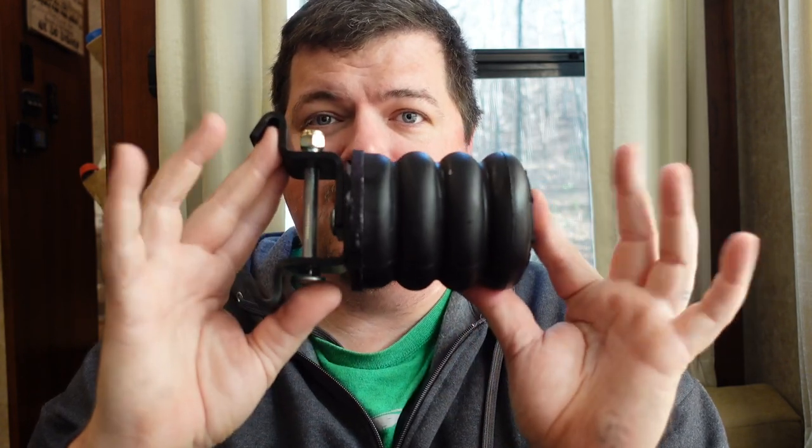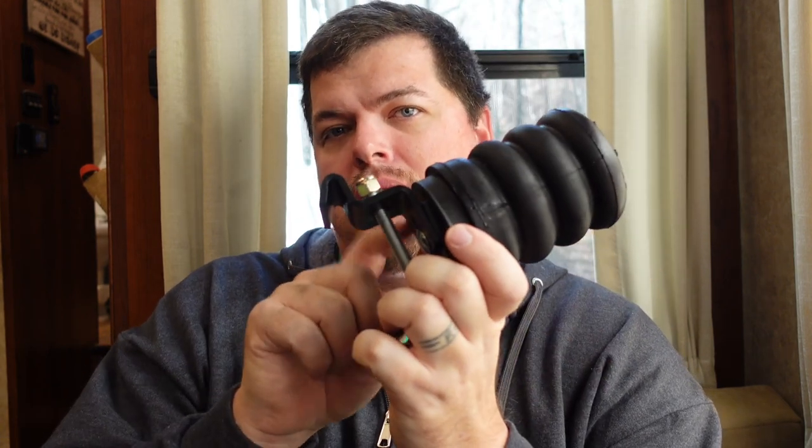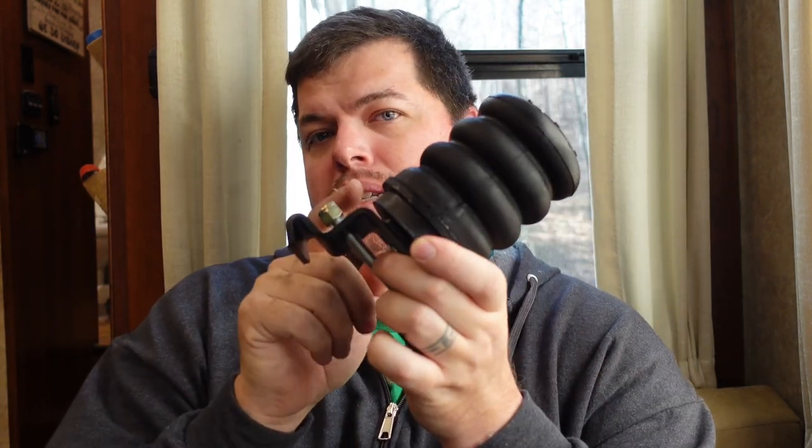Basically, that's in a nutshell how this thing is assembled — it's a very simple piece of equipment. You'll notice there are two different heights between these two Sumo Springs because I actually have a spacer on one of them. My rear axle has a little more gap between the spring and the frame of the trailer, so I had to add a spacer to take up that additional slack. The kit comes with four different spacers — two per spring if necessary.